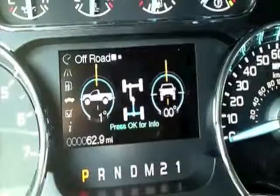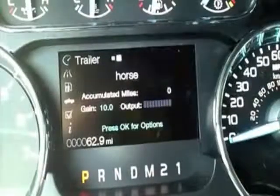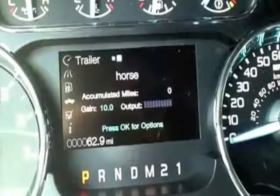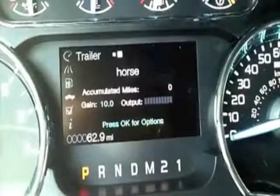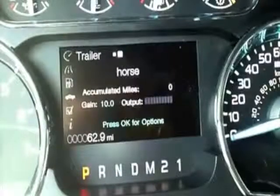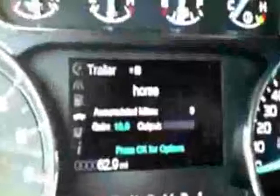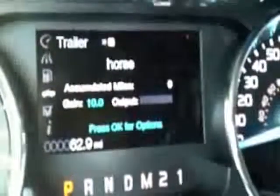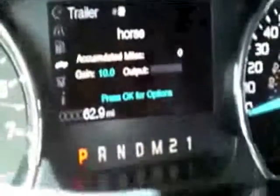Getting back to Truck Apps — if we're thinking about a trailer, this is really cool because you can actually customize the truck apps to the trailers you may have. I put a horse trailer in here as an example. Right off the top, you can see it shows the accumulated miles. We also have a trailer brake control built right into the dashboard, easy to reach — you don't have to get down under the steering column like we used to. And that is straight from the factory.